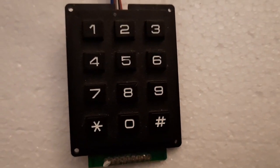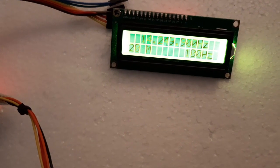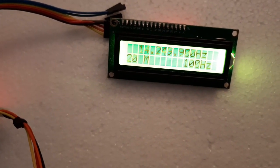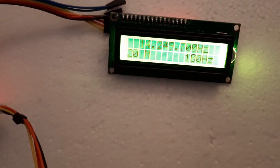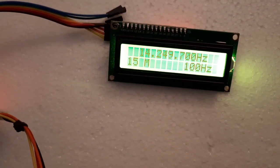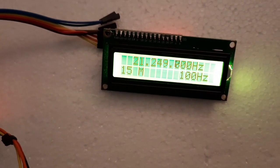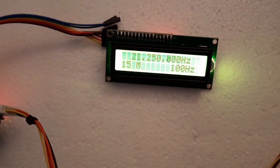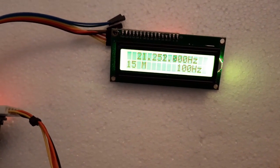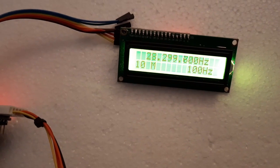You can tune either from the encoder or the keypad. For some unknown reason, when it goes to 20 meters you have to hit the encoder or keypad once to land at 14.250 MHz. Pressing 4 and hitting the encoder puts you at 21.250 MHz on 15 meters. Pressing 5 puts you on 10 meters.